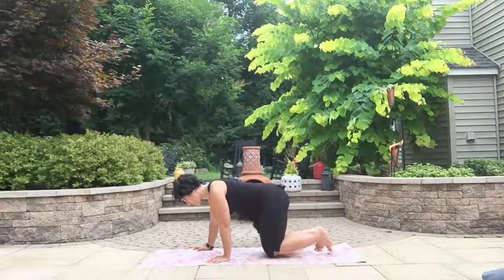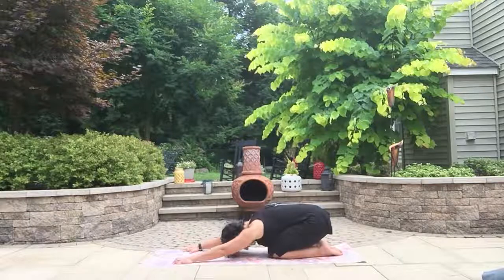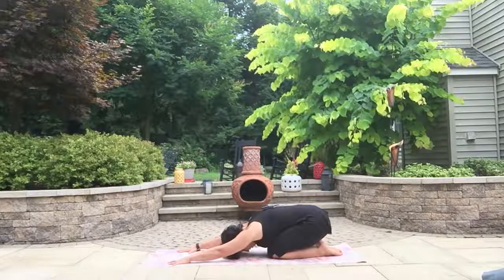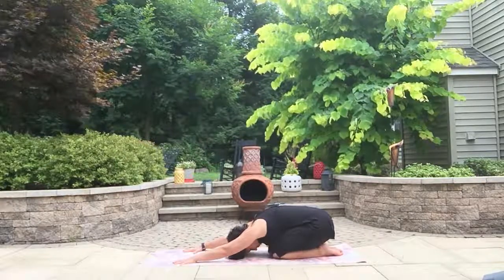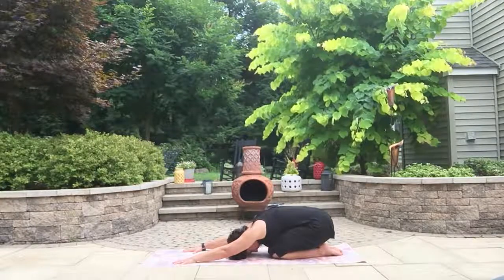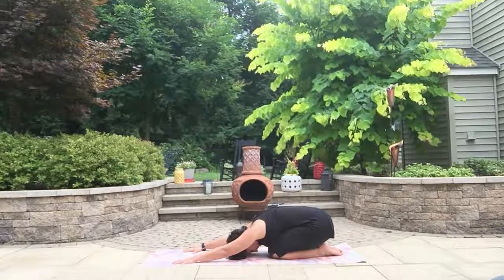Let's begin in child's pose. Bring the toes together at the back of the mat, leave the knees together, and fold forward over those knees. Hands pressing into the mat — really try to activate along the back body. Roll those shoulders down and away from the ears, and bring that belly button to spine. That action of pressing the hands into the mat and bringing the belly in will help sink the hips down a little further. One more breath, being thankful for the time we have to practice.